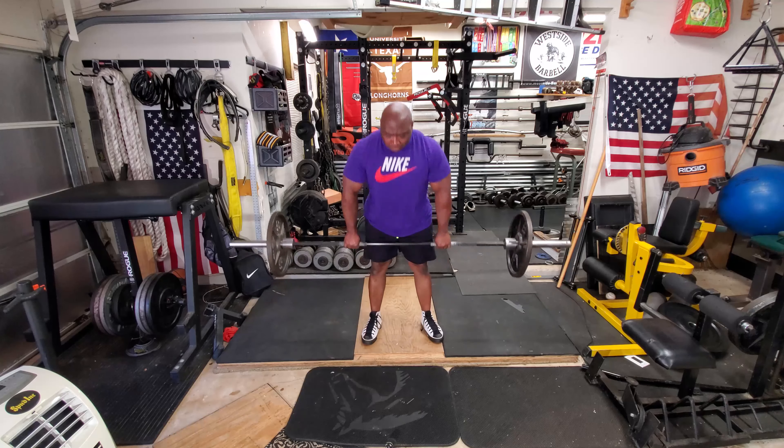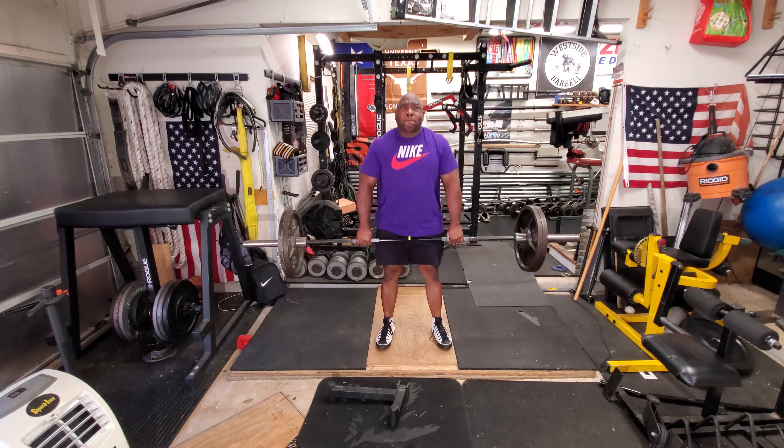Today was a deadlift session — a speed deadlift session that is also working on my form.